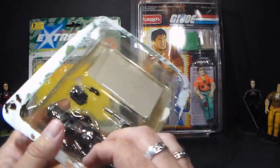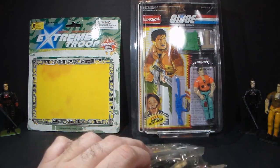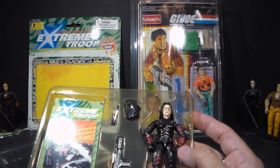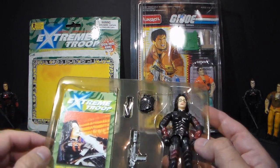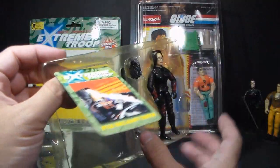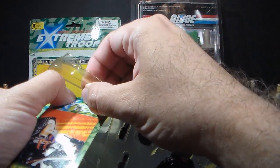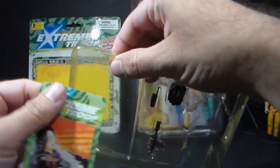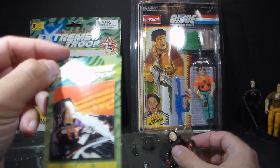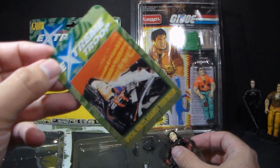Here is the figure in the plastic. Let's pull the plastic off — the figure comes with it. Here's the figure in the tray. It looks like the accessories are taped in, so I have to pull the tape off. This card thing is also taped in, and there's nothing on the back — it's not like a trading card at all. It doesn't give you any information; it's just a really bad picture of the figure with the Extreme Troop logo. So that is useless.